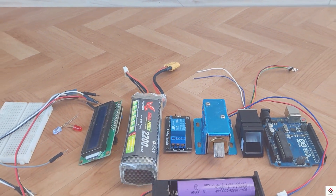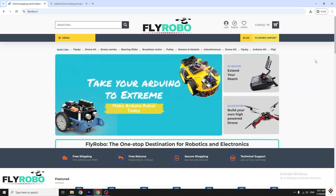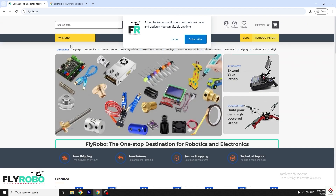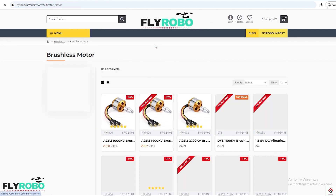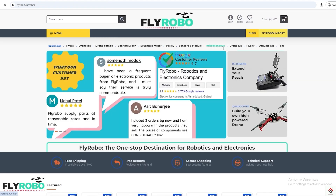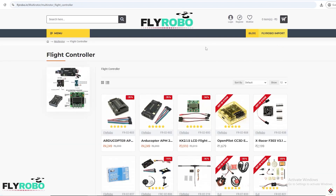I am using two lithium-ion cells with a round pin connector. I purchased all the project components from flyrobo.in. They have a very large collection of components and the prices are also reasonable compared to other platforms. Along with Arduino components, there are also other categories, so this single platform will help you get all the required materials for your projects. Make sure you explore their products — I'll leave the link in the description box.